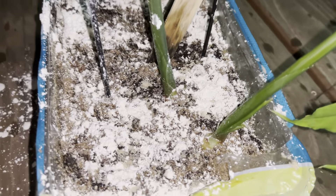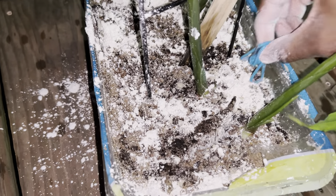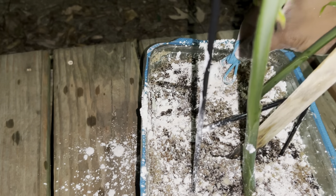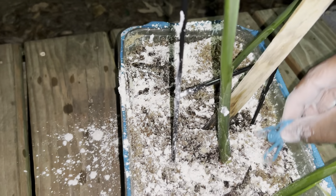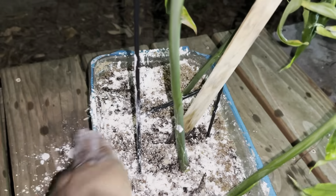Alright, I have spread the diatomaceous earth over the soil. I might actually put a little bit more sand on there too. But right now this should keep the bugs down, and I'm going to add a little fertilizer to it as well.